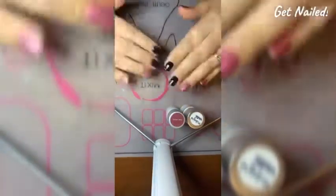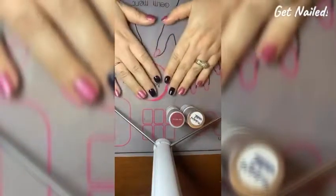And here are the beautiful finished nails. Thank you so much for watching — I hope that this helped you.